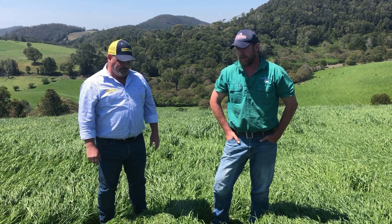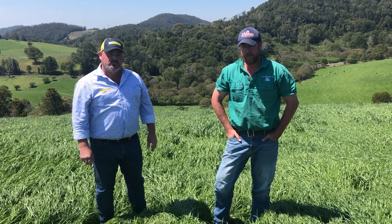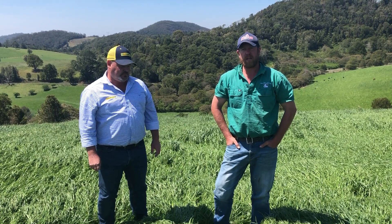This is the first time that this particular part of the farm has been planted down since we purchased it a couple of years ago. We went in, didn't spray it out, mulched it really hard and worked the country up a little bit with an airway. Spun the seed on, rolled and harrowed it in. We did that in early April.